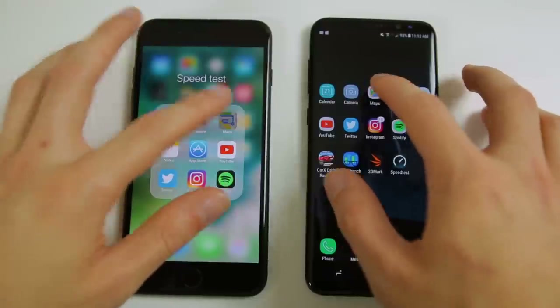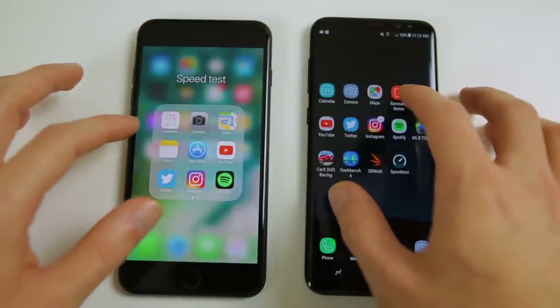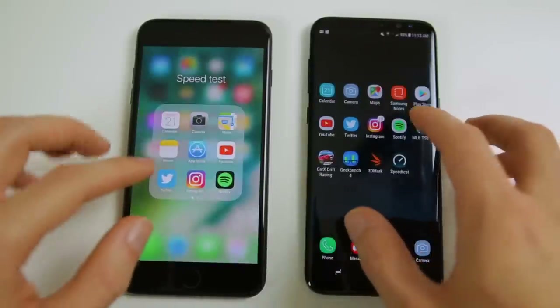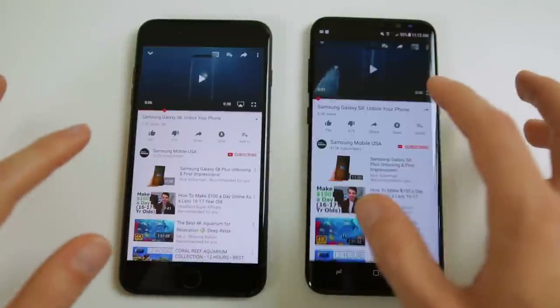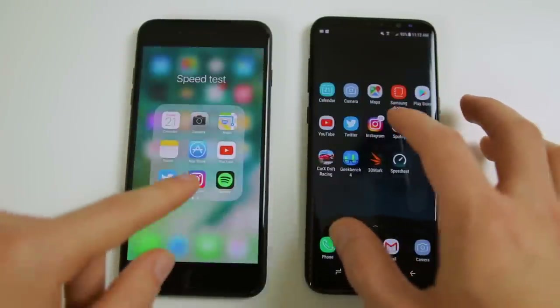As for my daily routine — opening applications, going into social media apps, responding to comments, going in and out of all these apps — I did find that Android in general is just slower than iOS, especially when it came to animations and reopening applications already running in the background. If you want to see more of what I'm talking about, check the speed tests I did comparing the S8 to the 7 Plus in the cards or in the description.